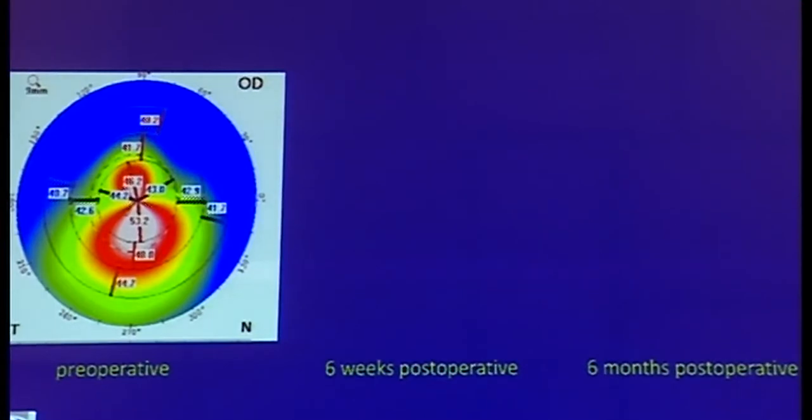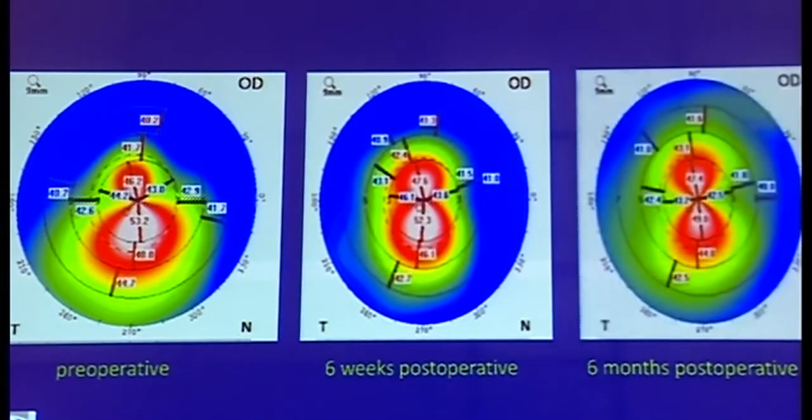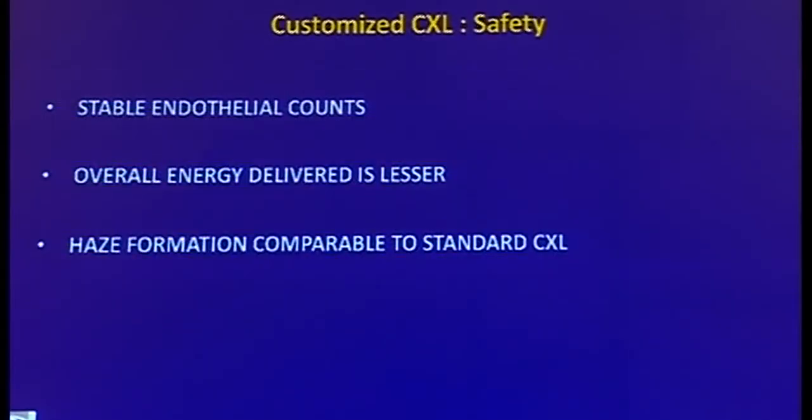This is one of our cases. You can see the preoperative curvature at six weeks with a slight flattening inferiorly and a compensatory steepening, and a further regularization at the six-month visit with an improvement of best corrected vision by one and a half lines. As against safety, endothelial cell loss was not noted in any of the cohorts thus far, and haze formation was comparable to standard cross-linking.